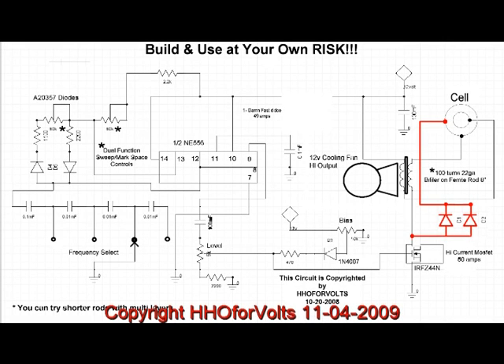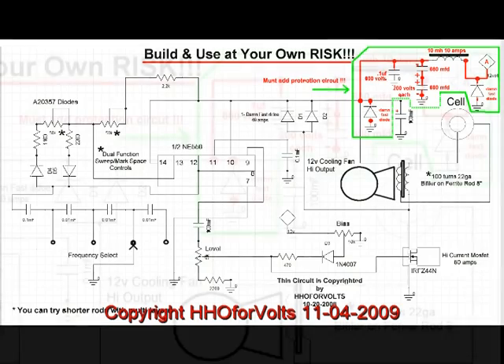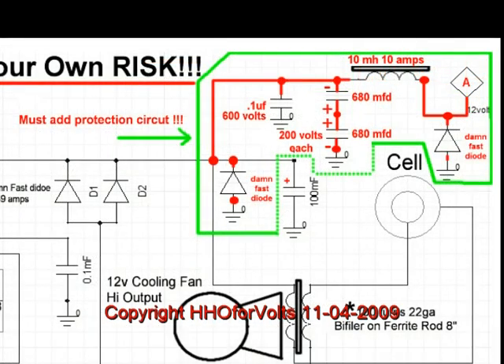I want to call to your attention a problem I've run into with my new design — not this one, but a current one. Now that I have an over-unity of over 850 percent, what happened was I lost two power supplies even though the drain was only 3 amps, and I also lost four muffin fans simply connected to the source.